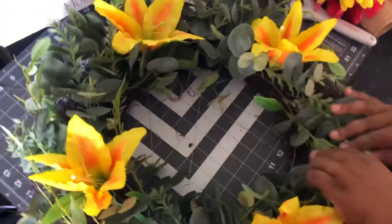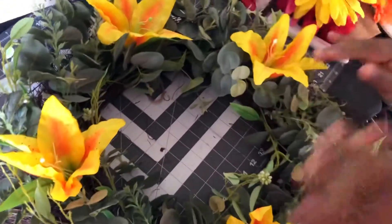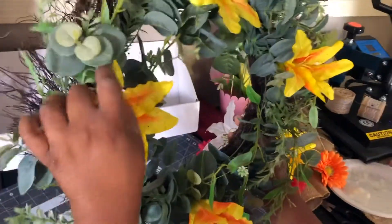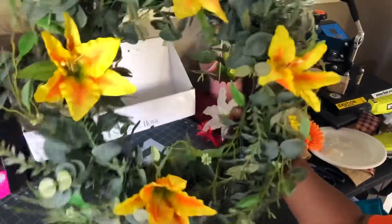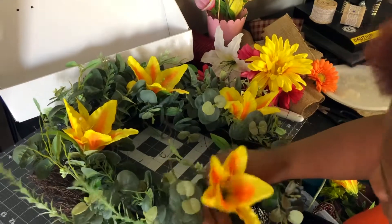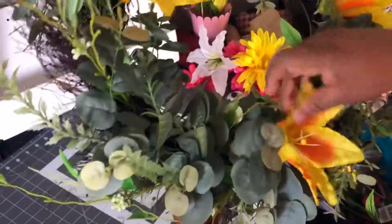I can fix it up however I want. One thing about this wreath — if you don't like something, you can always go back and change it. You can take the flowers out, play with your greenery, and get it the way you want. Once it's hanging on your door, you can really see if you like it, and if not, go back and fix it. This is how mine looks, and I think it is beautiful. I just need to slide this over a little bit to center it, and I think that looks pretty good to go outside of my door.